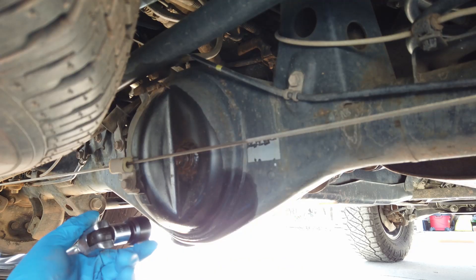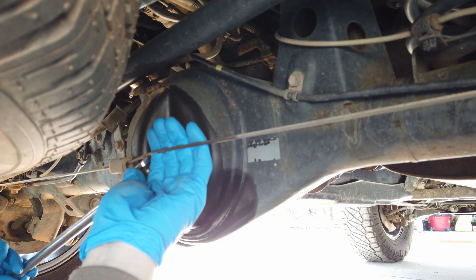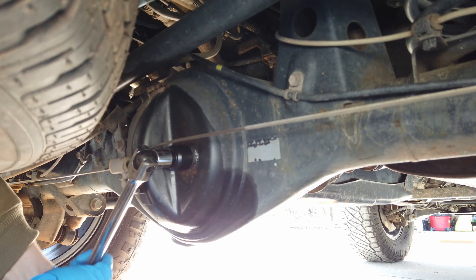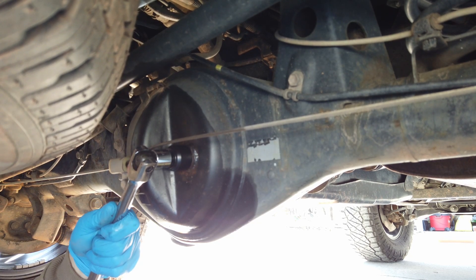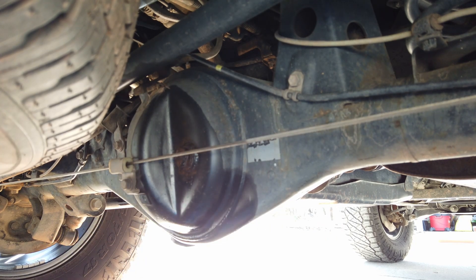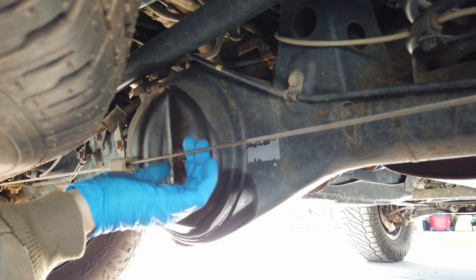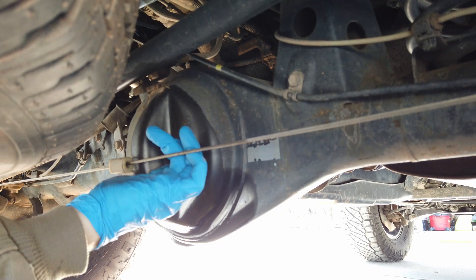We're underneath the truck at the rear diff. The emergency brake line got in the way of the wide socket, so I'm going to try to get it off using this adapter on a thin socket without stripping it. We take out the fill bolt first because if we can't get it out and we take the drain bolt out, then we're stuck.